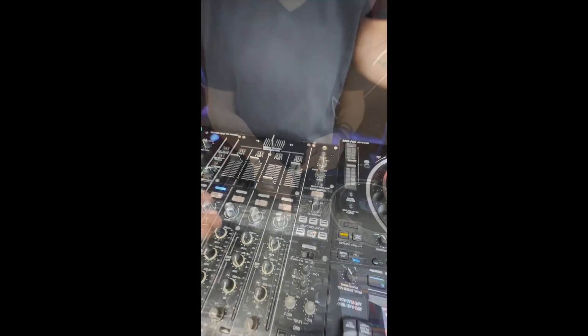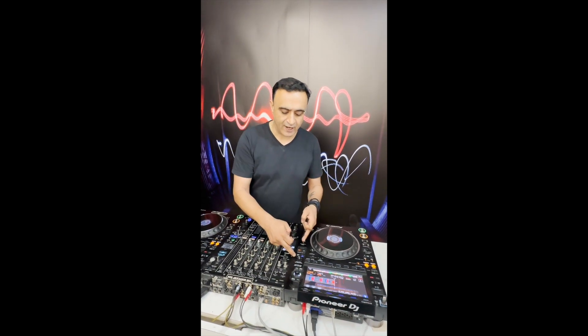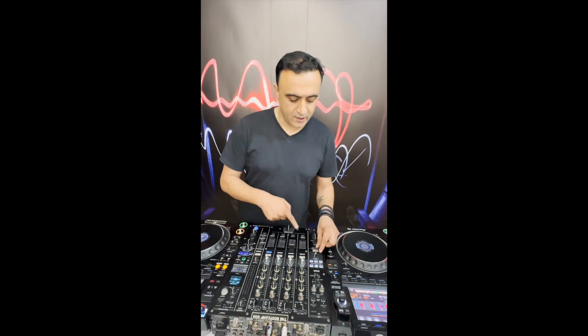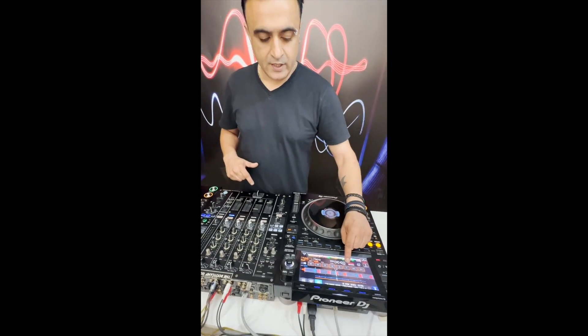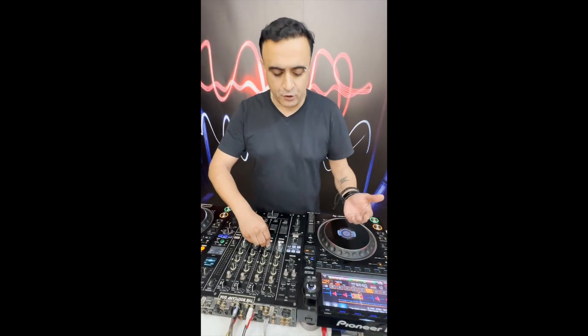Now let's see how I can combine this technique with some color effects on the mixer. I'm going to use the filter here to create further excitement and tension. Let's recap: create a one beat loop, set it on vinyl mode, set the vinyl adjust speed to long release, turn the filter on and set the parameter to your liking — how harsh you want the resonance to be. Now I have the track going, I go to my beat loop, set the one beat loop, and use the filter.